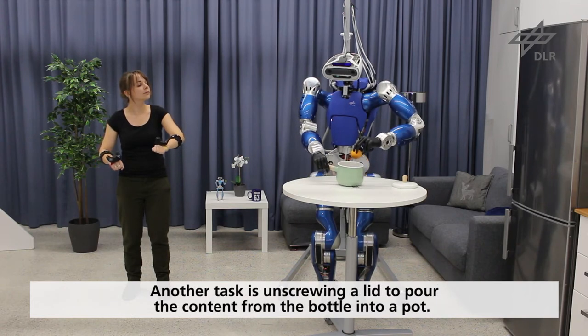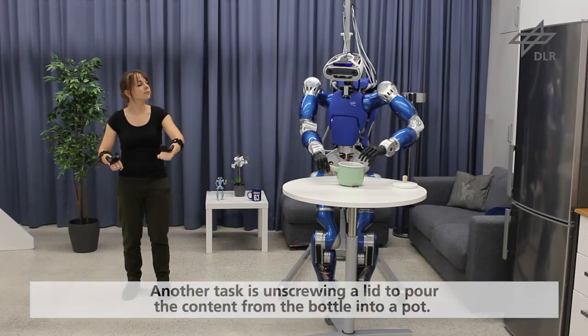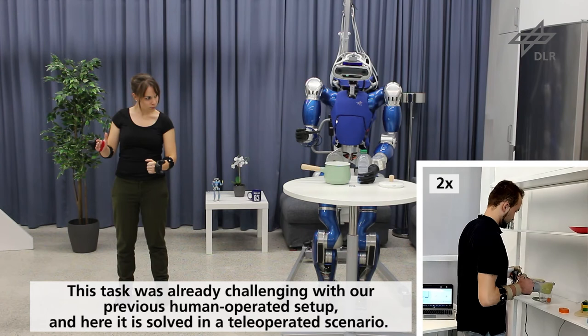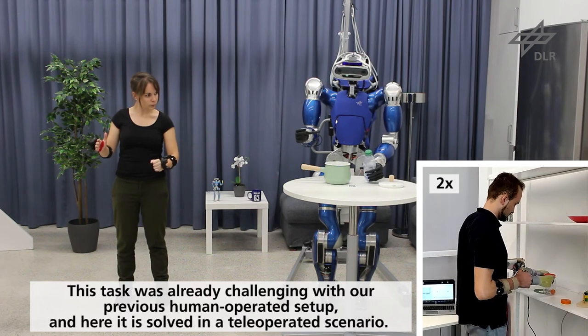Another task is unscrewing a lid to pour the content from the bottle into a pot. This task was already challenging with our previous human-operated setup, and here it is solved in a tele-operated scenario.